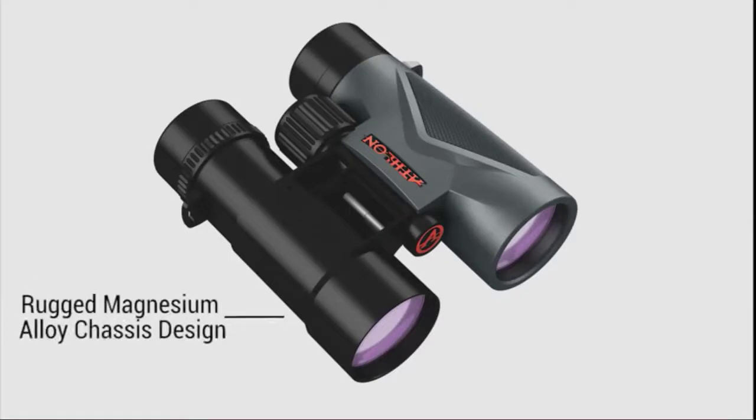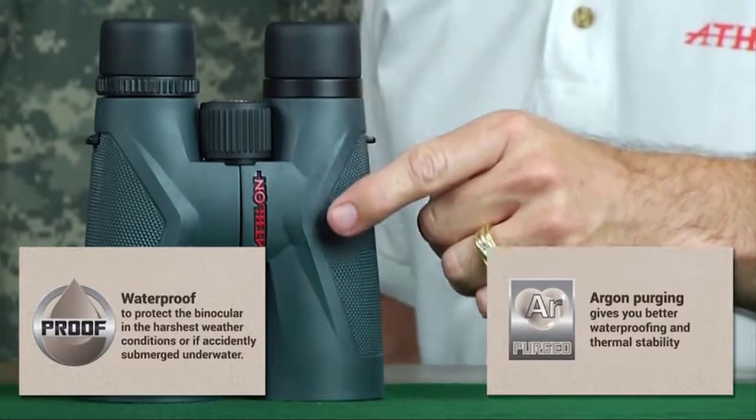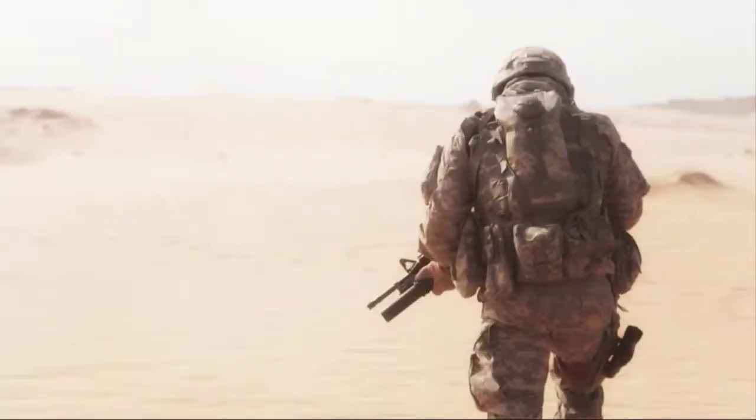The Midas binocular is made with a magnesium alloy chassis that assures you that your binoculars can handle the most rugged of conditions. In addition, the Argon Purge chassis chamber, together with a robust waterproof design, gives you the assurance that you are ready for the most challenging elements.